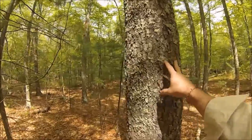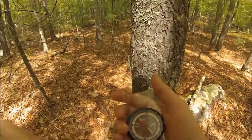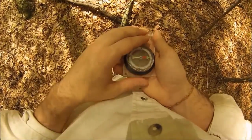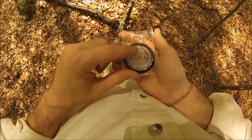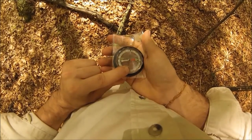Alright, so we've made it. We're going to pretend this is our campsite, our destination. Starting with my back to the tree - we just shot 80 degrees, so we want to go back. To go back to that stump we were just at, we have to shoot a reverse azimuth. The reverse of 80 - if you look directly across the compass - is 260.